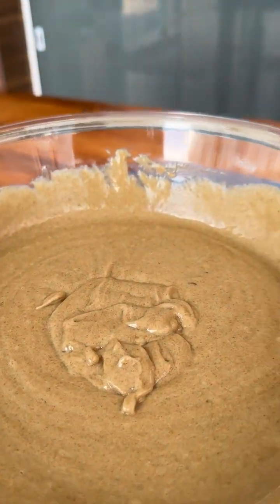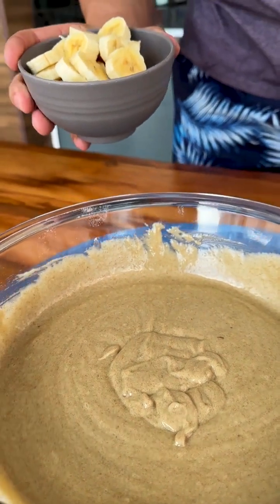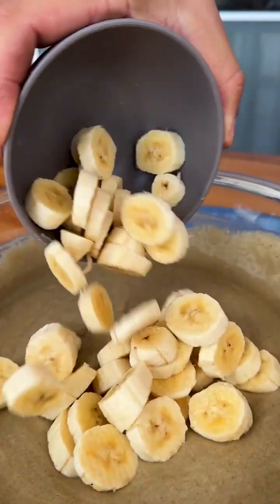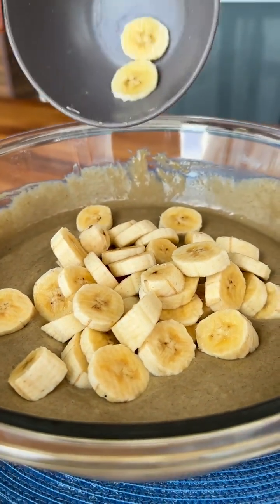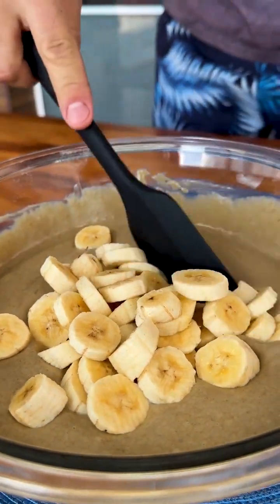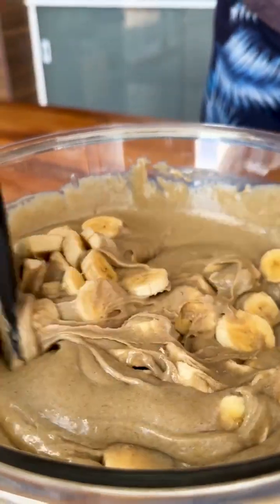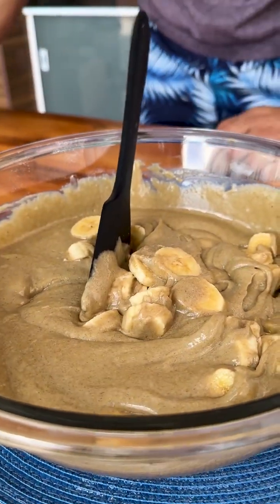Now I'm going to add the bananas cut into slices here in our dough — you'll see how delicious this will be. Now just mix lightly and I will also add a tablespoon of baking powder, then just mix until the yeast dissolves completely.